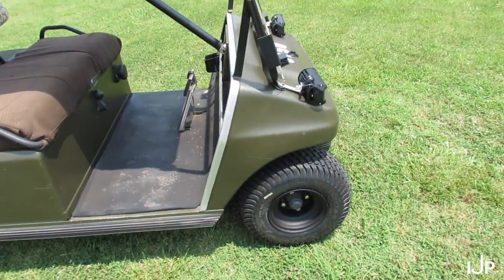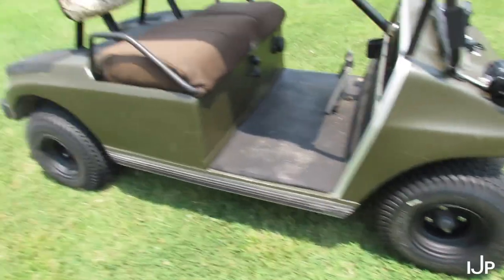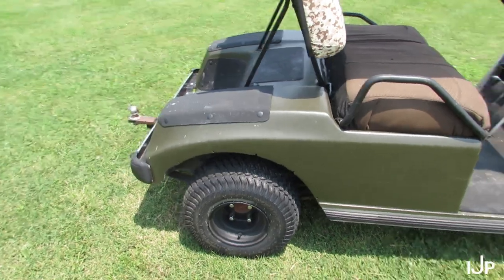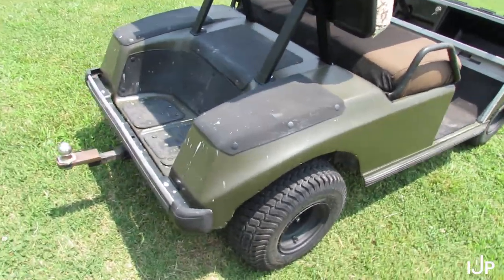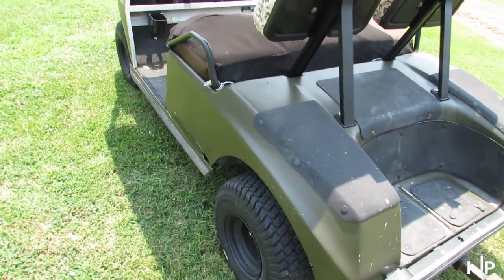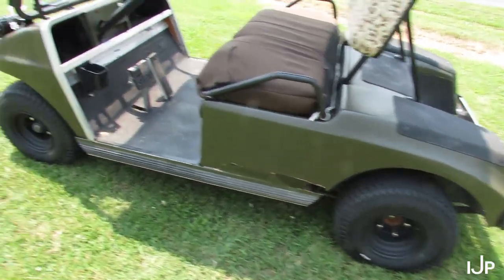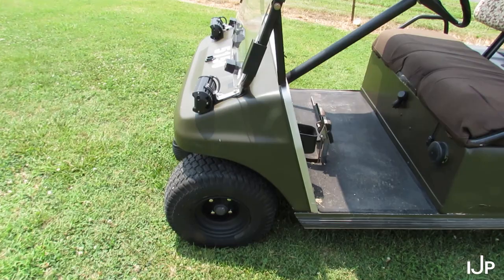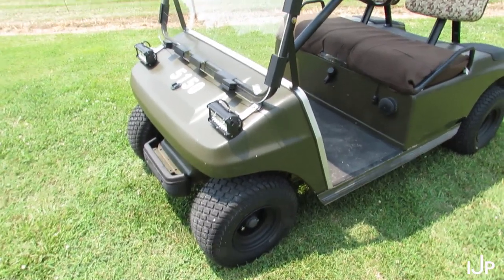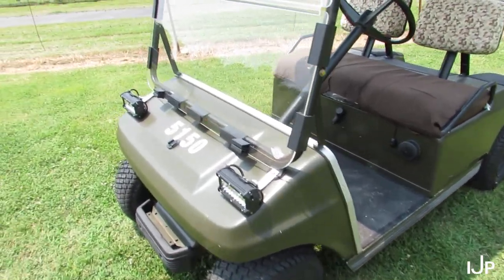Next thing I did was I got these nice looking wheels and tires — I got four of them. The other ones were really bald and I was afraid driving around up there on Pops Akers that the rocks and everything was going to puncture them. So I went looking at the local tire shops up around where I'm at and they wanted $60 a tire, which included mounting and everything. But I got looking online and lo and behold, I found four of these tires and wheels for $160 shipped.